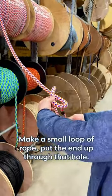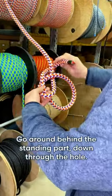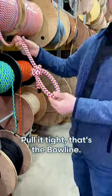Make a small loop of rope, put the end up through that hole, go around behind the standing part, down through the hole. Pull it tight. That's the bowline.